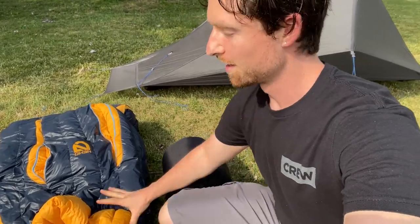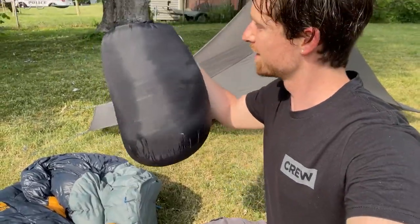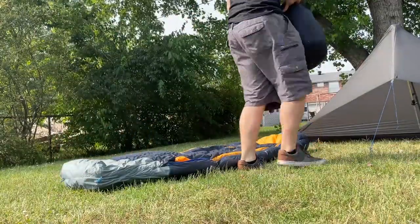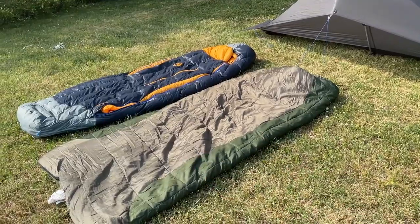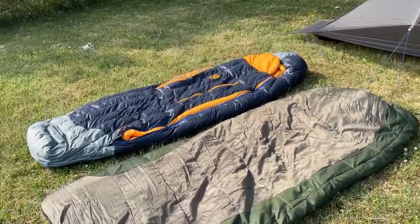I want to go ahead and get this set up, so I'm going to set up my tent and put this bag inside to see how it fits compared to my old one. I've got the old bag here and the new bag, and holding them both up, the weight savings are going to be very appreciated. I'll lay them both out to compare, then put them in the tent. Here you can see old reliable — the old Quest sleeping bag — next to the new Nemo Disco.